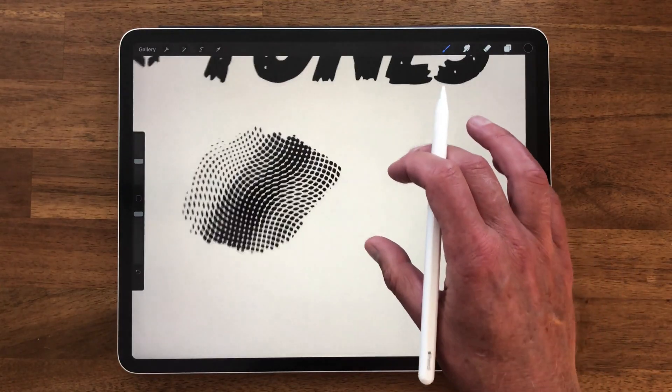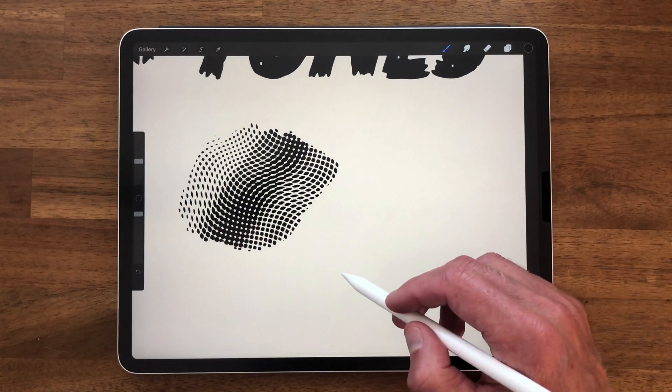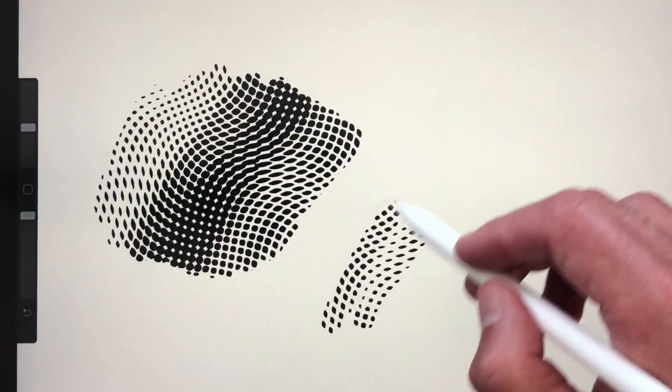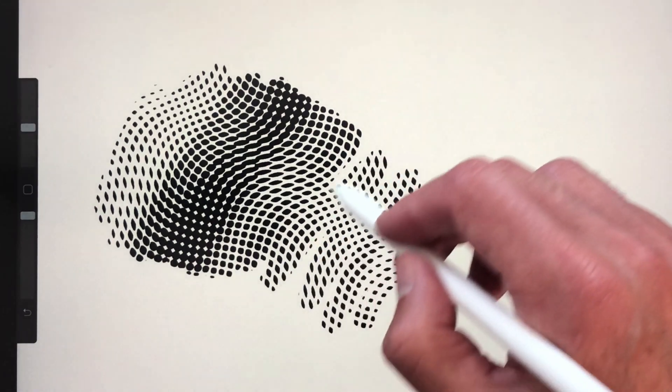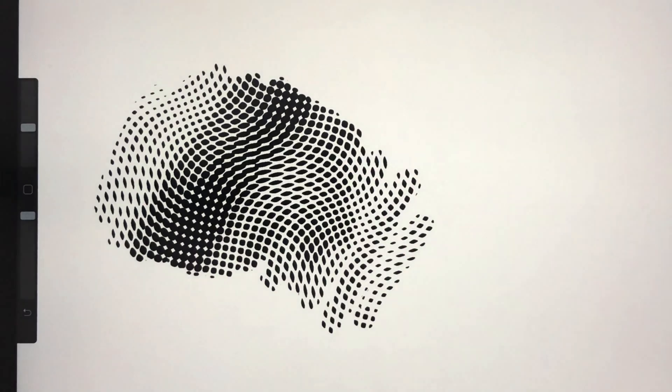The main benefit to these Procreate 5 brushes is if you lift up your drawing stylus and then start drawing again, that pattern will match back up. So there's not going to be a seam or an overlap or anything like that.